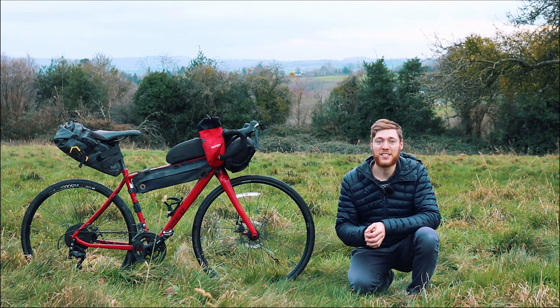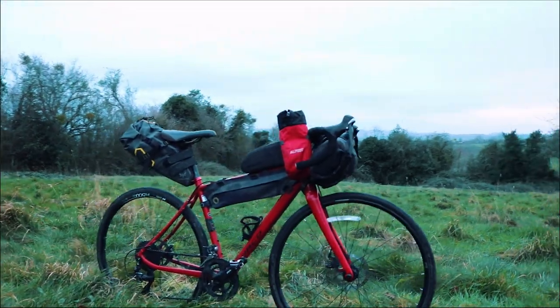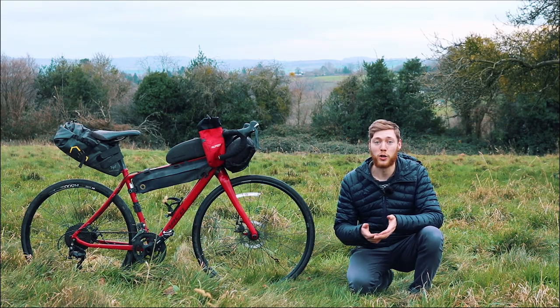Hello, welcome back to another video. It's been a while since I've made any YouTube videos, so I thought it'd be time to get back to basics and talk about my bikepacking bags.